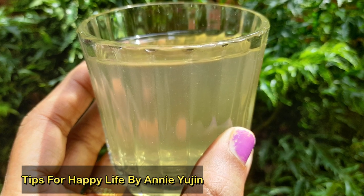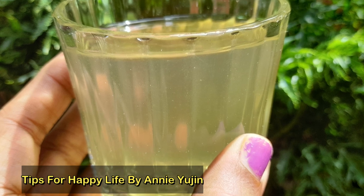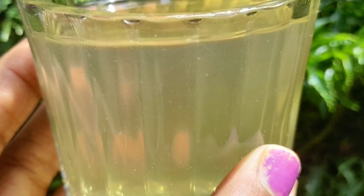Hi friends, welcome to Tips for Happy Life. Welcome to this video. Today we have a few tips for BP. For example, we are using a drink for BP.